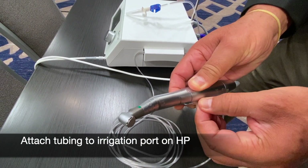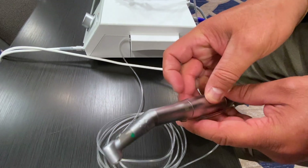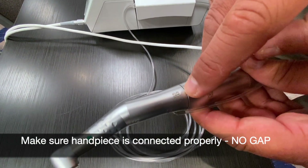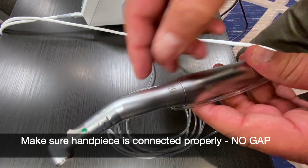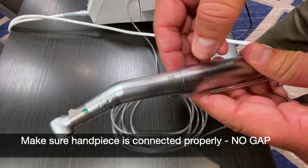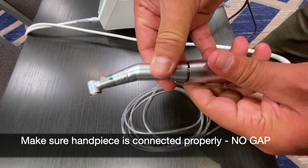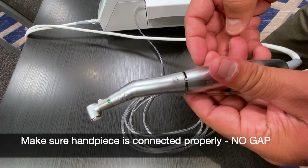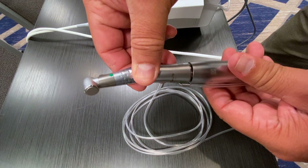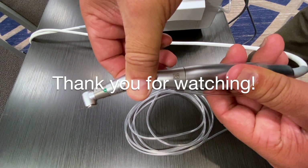One thing to note is see how this portion right here is completely together — you cannot see a gap between there. You want to make sure it's fully seated, and as you push down, you simply push down and twist and it'll make a union just like that.